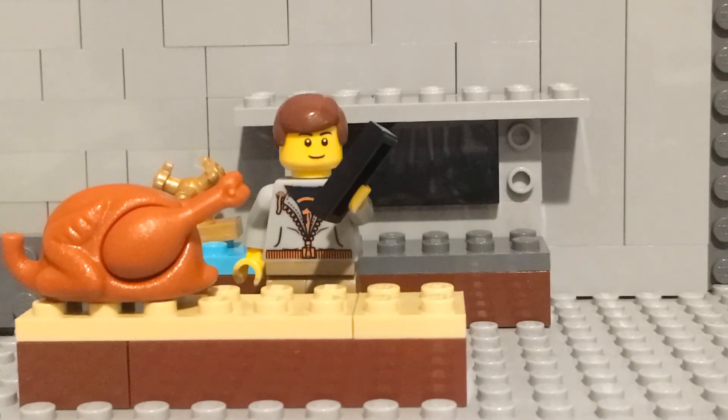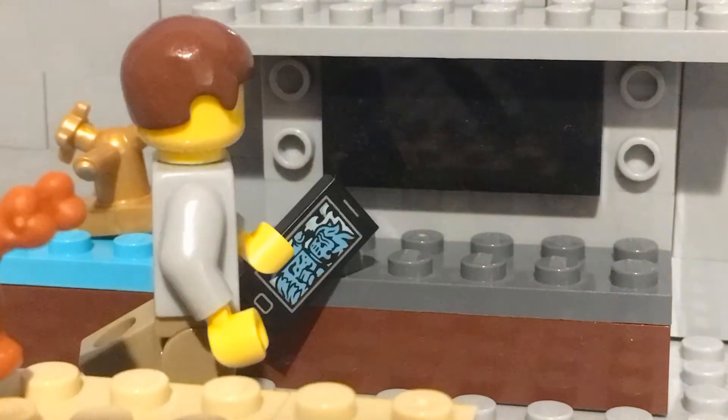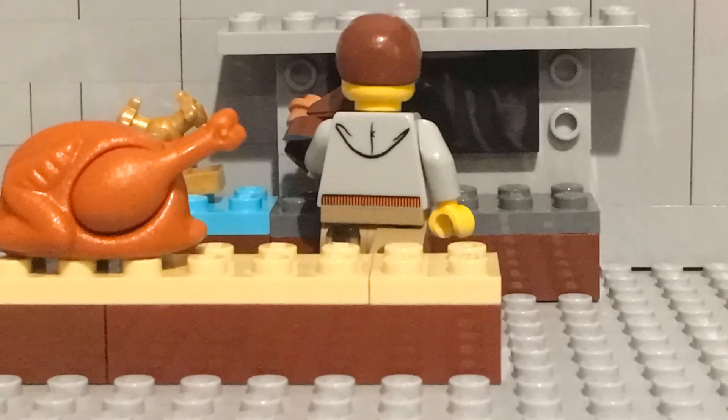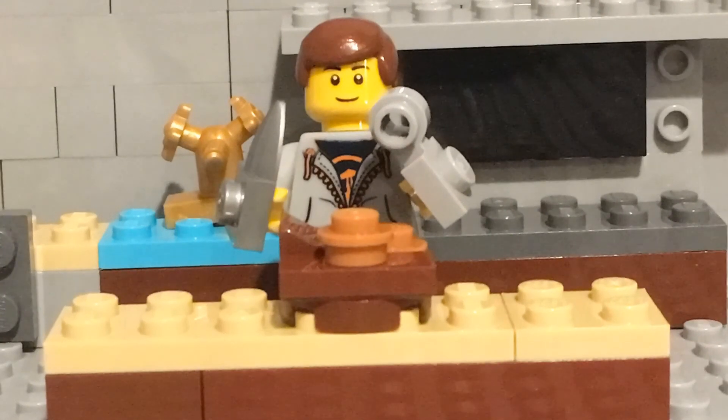Oh man, I'm crewmate again. Hey, I think the pie is ready. Now let's see how it came out.